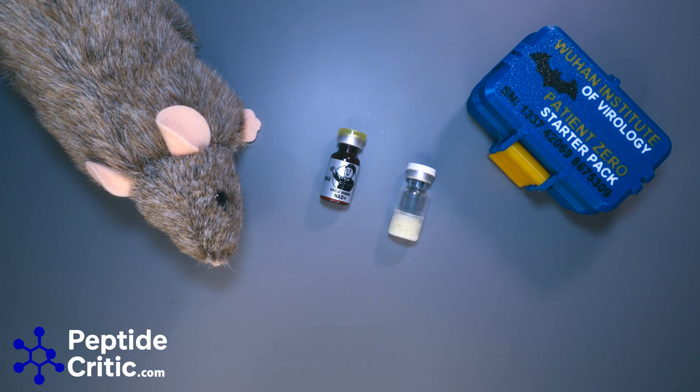Hey everyone, it's Jeff and Randy the research rat with peptidecritic.com. Today I wanted to answer a question that we get in our emails, on our community forum, and in our text messages. It's usually a photo accompanied by messages freaking out saying, 'Oh no, my NAD looks bad, I think it's a bad batch, it doesn't look normal.'